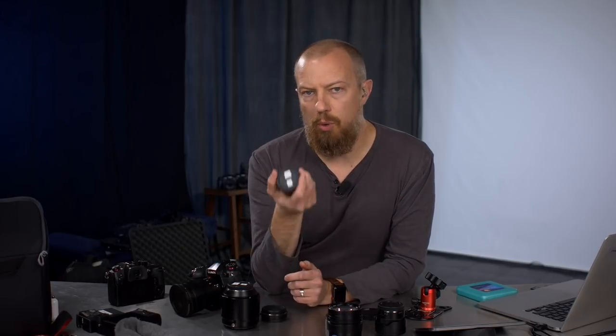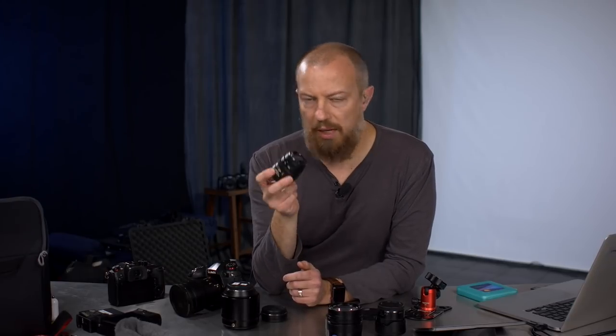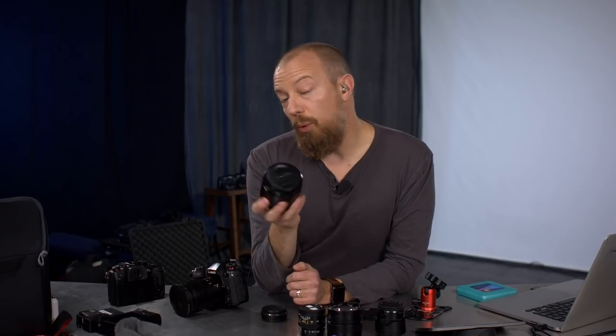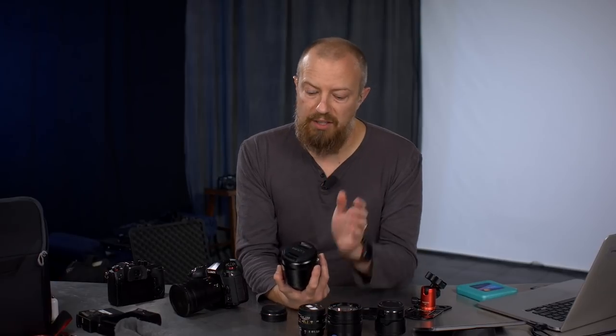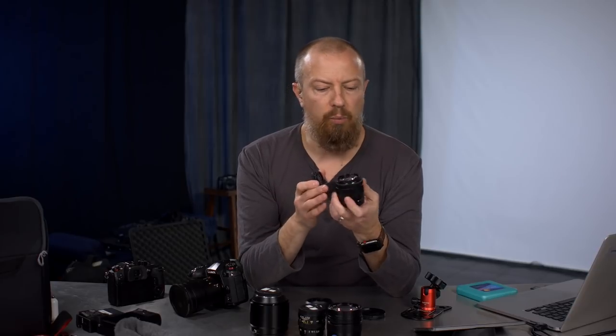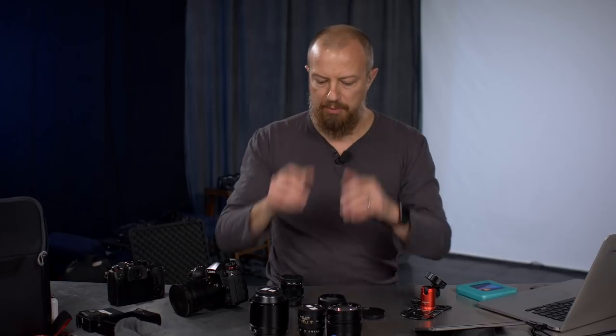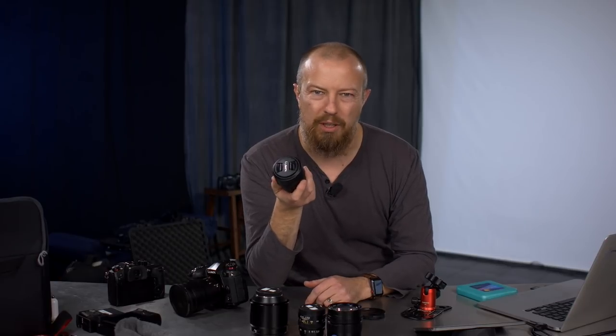Then there's the Zhongyi 25mm f0.95 — super shallow depth of field, great low-light performance, small, lightweight, and purely manual. And the Nocticron, the 42.5mm f1.2, because I'm going to be doing a lot of portraits and I want that shallow depth of field in the portrait range. And if I need longer reach, I'm taking the tiny 35-100mm, which is a 70-200mm equivalent. It's f4-5.6, so quite slow, but it gives me the reach if I need it.